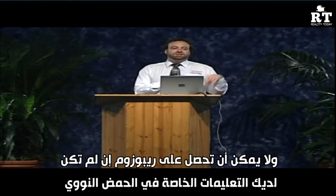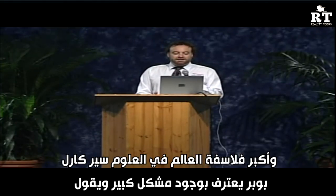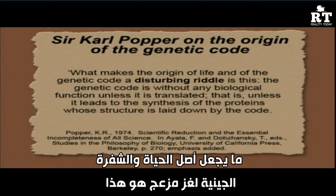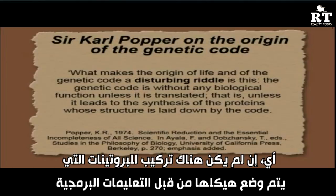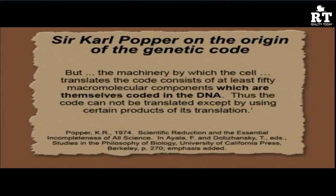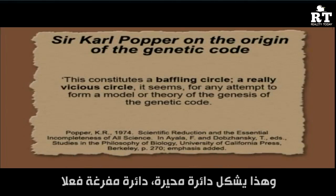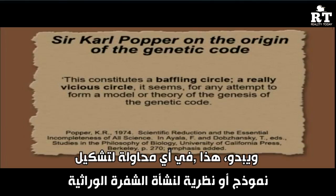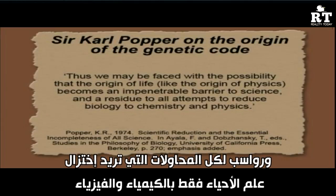One of the world's greatest philosophers of science, Sir Karl Popper, recognised this problem. He said the genetic code is without any biological function unless it's translated into proteins, but the machinery to translate it consists of at least 50 macromolecular components that are themselves coded in the DNA — so the code can't be translated except by using products of its own translation. He called this a baffling, vicious circle, suggesting the origin of life may be an impenetrable barrier to reducing biology to chemistry and physics.